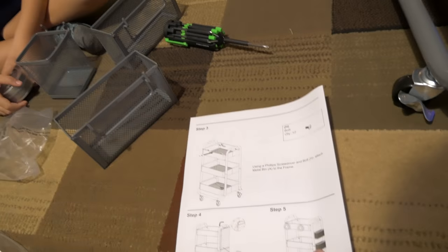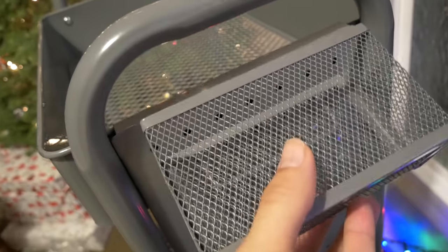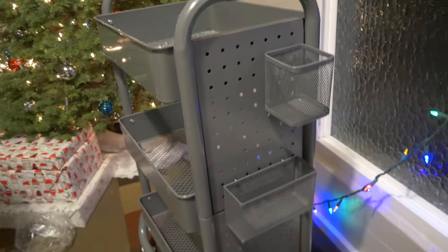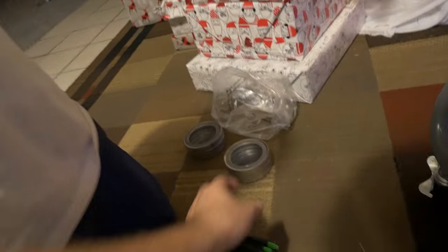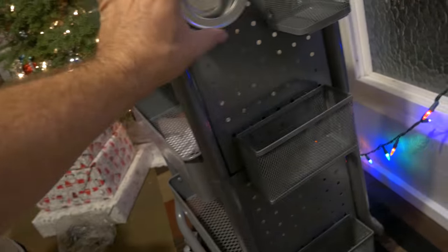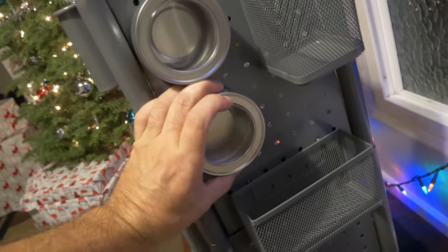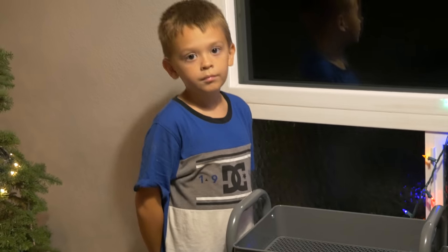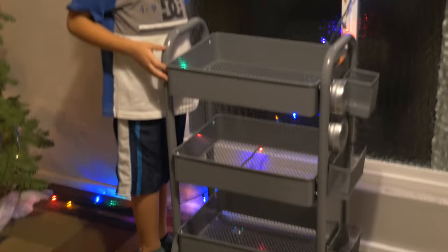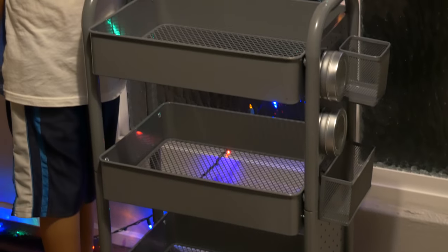The next step is adding these cubbies — here they are, they come included. Just like that — look at that, pretty cool. The other things it comes with are these two magnetic cup holders, which can go anywhere and they've got lids. I think it's worth it — it was only about 35 bucks at Sam's Club. It looks pretty sturdy and comes with a lot of goodies.